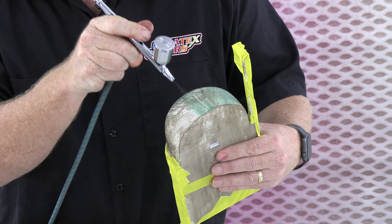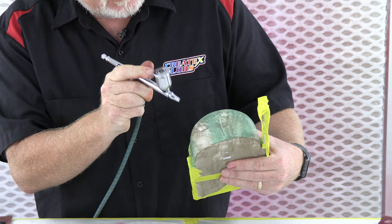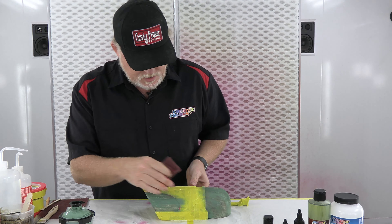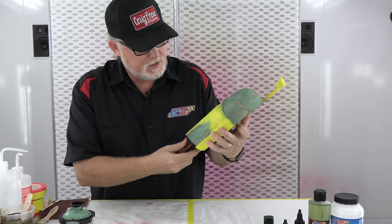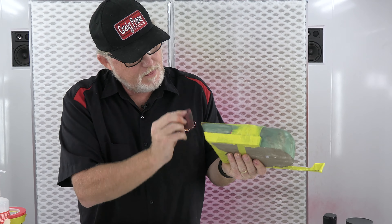I will use the Scotch-Brite as I did before to scuff it up a little bit, take off some of the paint, and get more of a worn look. I'll use the same thrash Scotch-Brite pad I had before and come in — I'm not going to scrub back and forth because it might lift the tape a little bit, but I'll pull it down to create the wear.